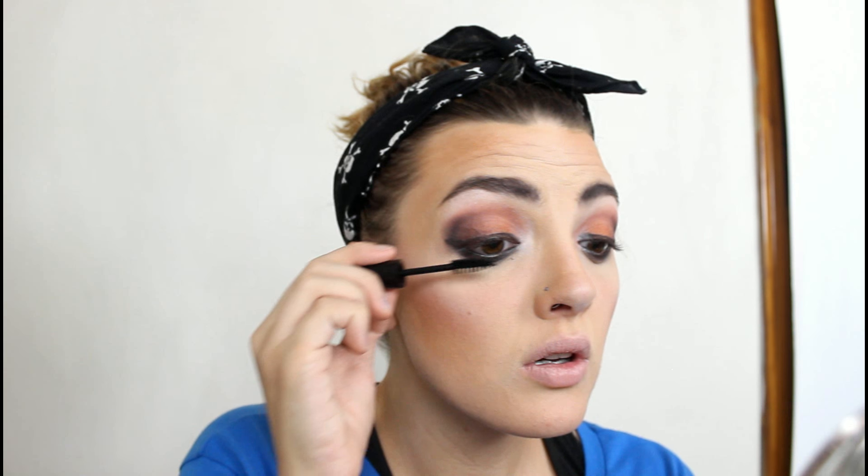Now I'm going in with the LA Colors Mascara in Black and applying that. Lastly, I have this Wet n' Wild Lipstick in Dark Wine. I'm going to go in with that — it's basically just a dark, deep red.